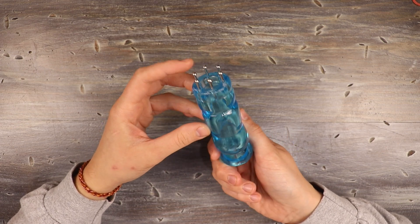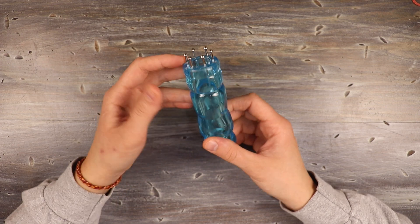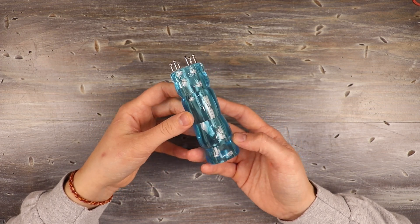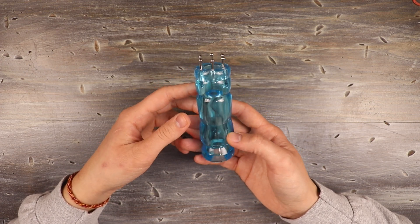I also have this little spool tool called a French knitter that I'm going to be using to make the strap. This one has six different pegs on top. I'm using this tool because I want to make an I-cord strap, but you can just as easily crochet a single crochet strap or knit an I-cord.